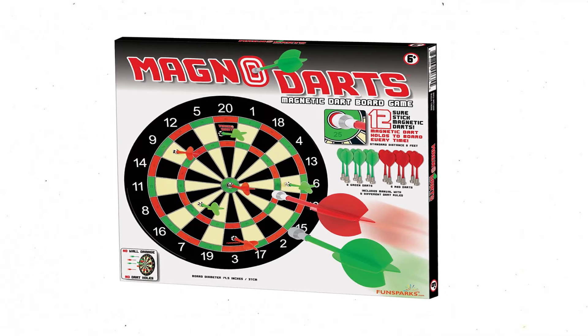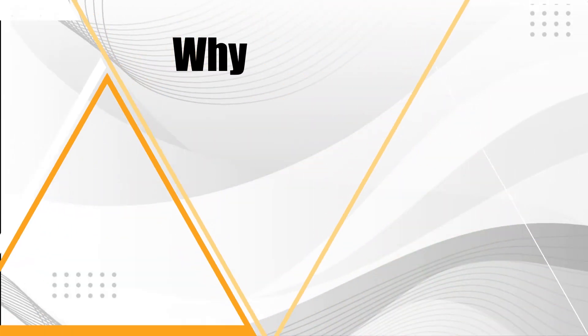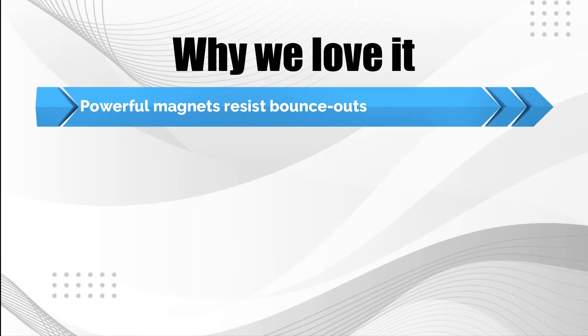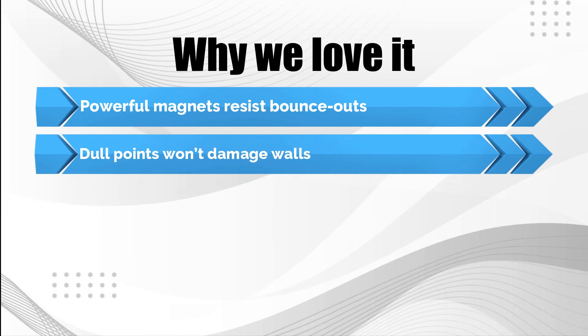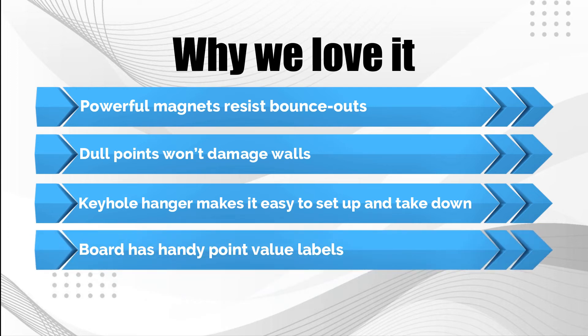A keyhole on the back allows the board to hang on the wall with a simple nail. Why we love it: powerful magnets resist bounce-outs, dull points won't damage walls, keyhole hanger makes it easy to set up and take down, and the board has handy point value labels.